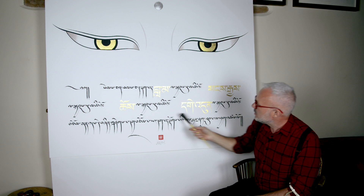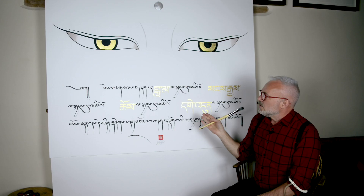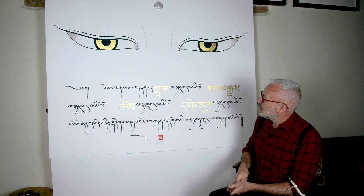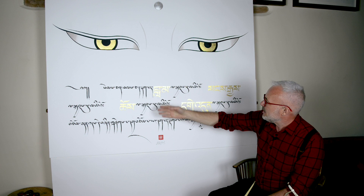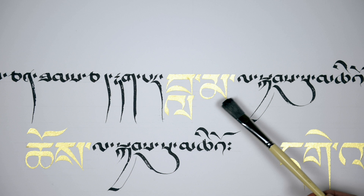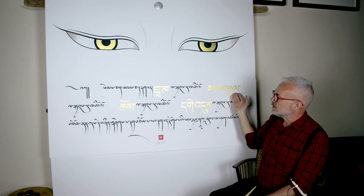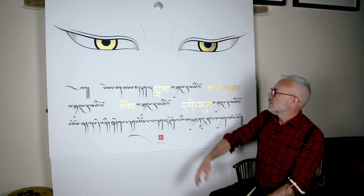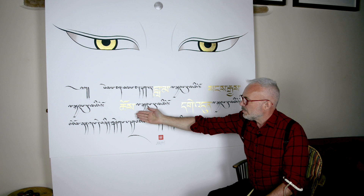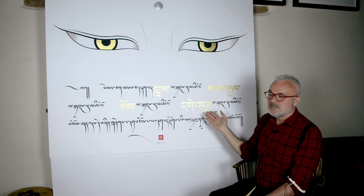So what we're saying here is Senchen Tanche Tapar — all sentient beings, always — we have Chapsu Chiyo, to take refuge in the Lama. And to take refuge in the Buddha, Sangye — Sangye la Chapsu Chiyo. Then the Dharma, Chö. Chö is the Dharma. Chö la Chapsu Chiyo. And then the enlightened Sangha — Gendun in Tibetan. Gendun la Chapsu Chiyo.